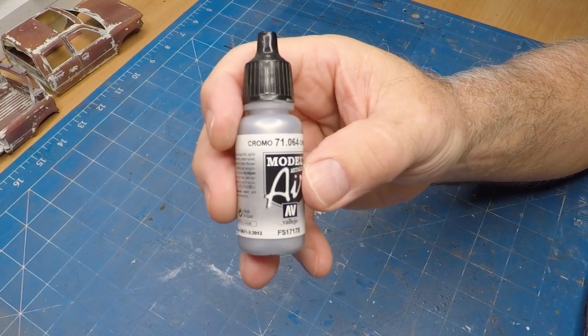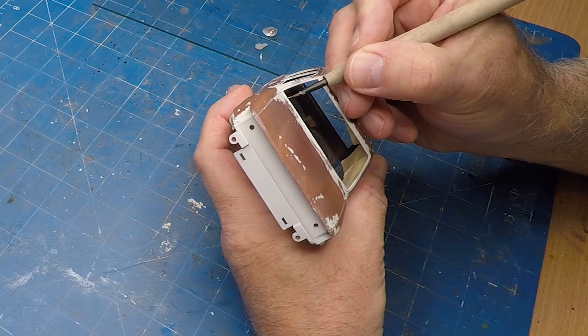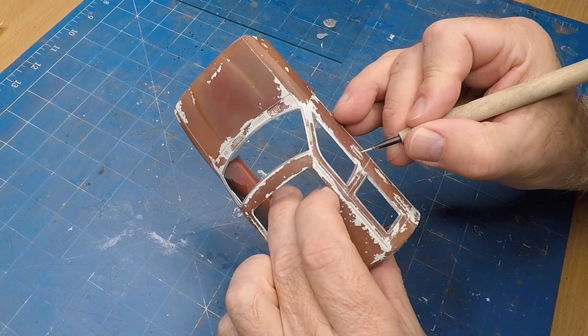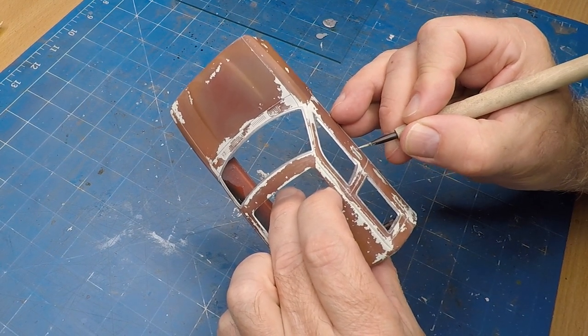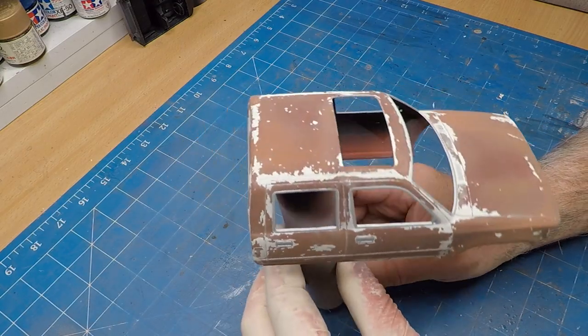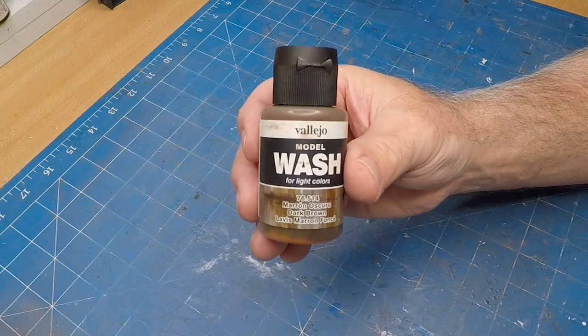Once I'm happy with the amount of weathering it's time to actually paint some of the details of the ute. I'm using some Chrome from Vallejo and I'm outlining the windows and also the door handles. With that detailing done off camera, I've actually given it a coat of clear flat.